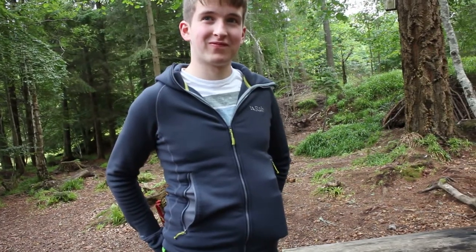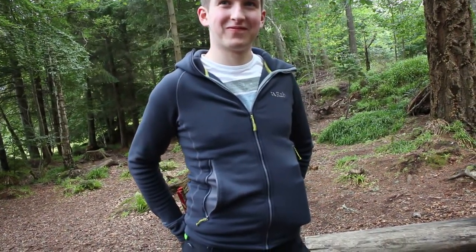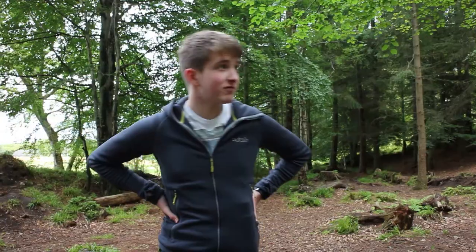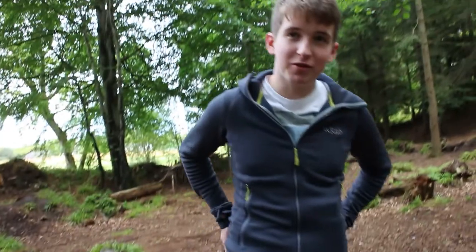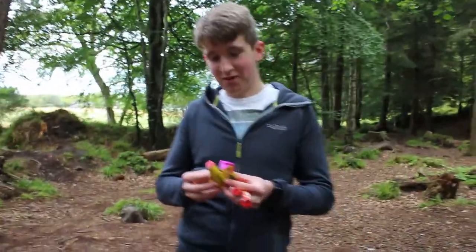What else can we light a fire with in the wild? I think you've been looking for some stuff whilst I was eating my steak — do you want to show some of the stuff you found? Basically all you want to do is just look around behind trees, it's pretty much the best hiding spot for anything. And if you look hard enough you will find some fireworks.